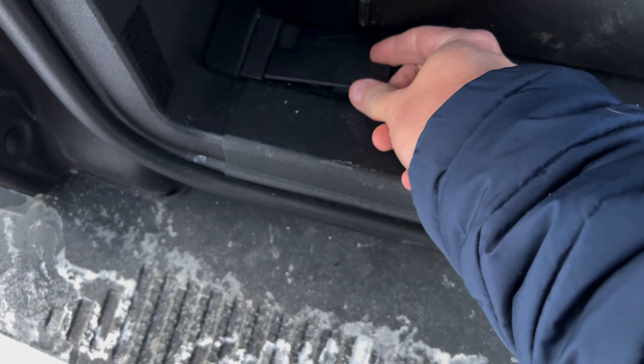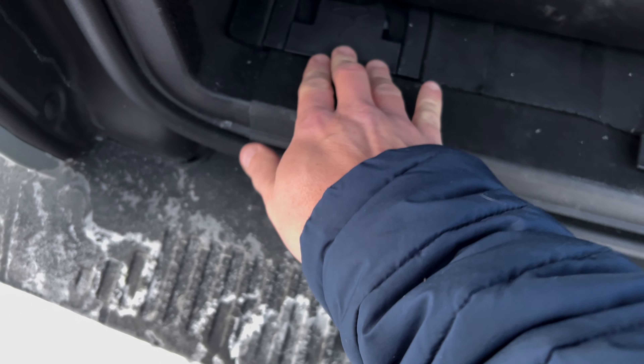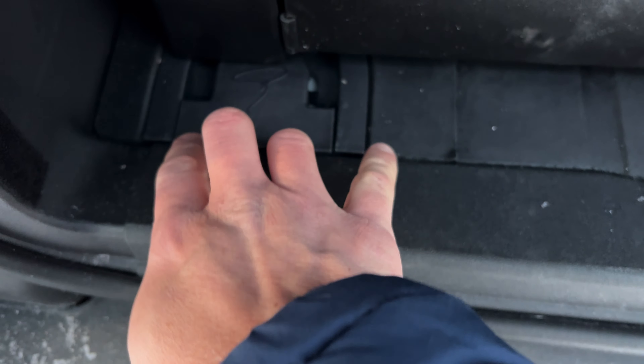All right, drum roll please. That's about as easy as it gets — you will have a little bit left sticking in there, but if you get in there and look hard enough you can see it. In general, it looks a lot better than it was before — it was just a big wide open place; at least this covers some of it.